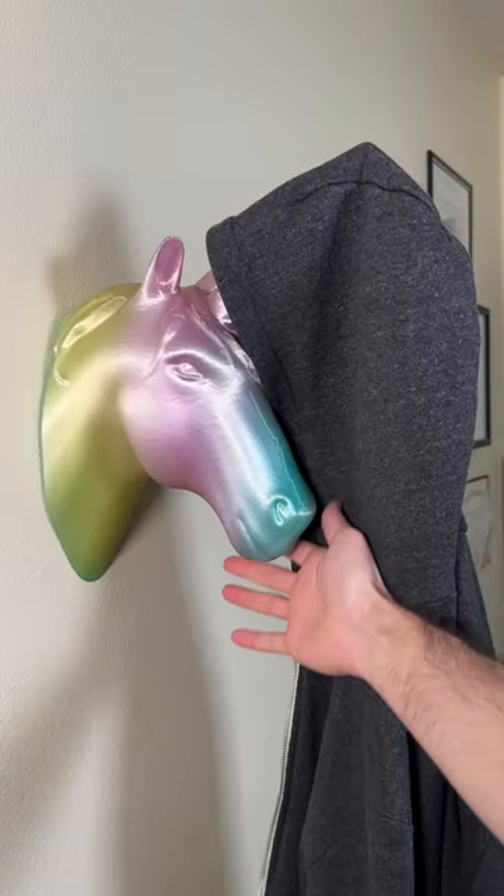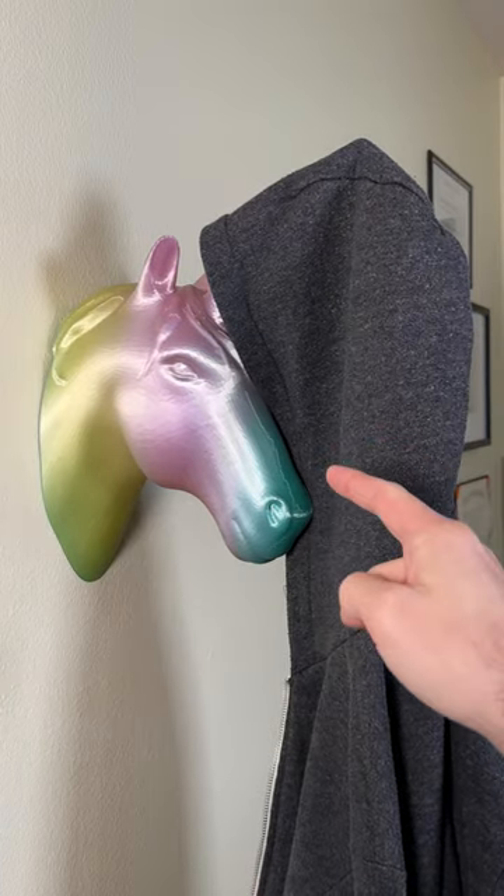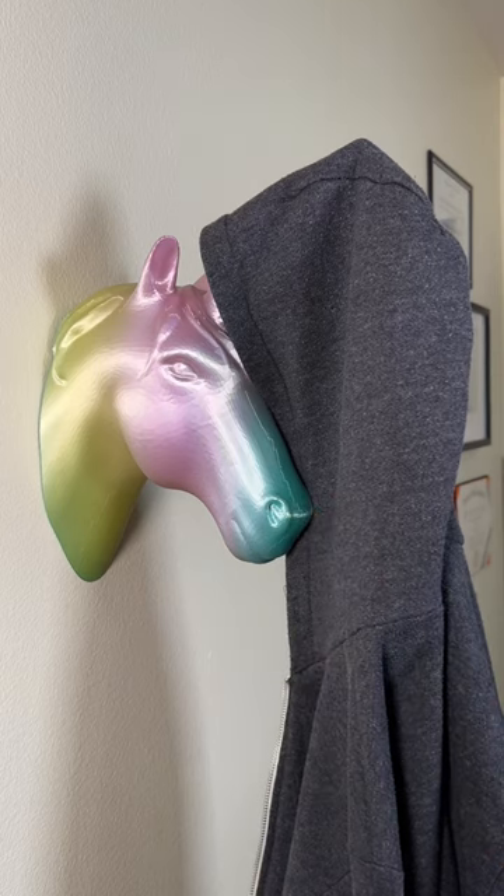And it is absolutely beautiful! Don't forget to follow your 3D Printing Doctor. There's one last secret of this unicorn which I'm going to reveal soon.